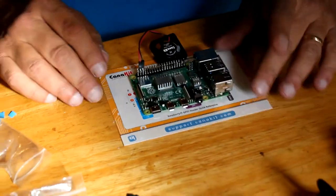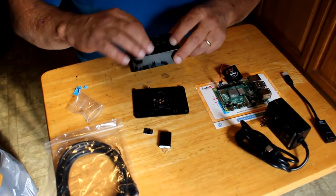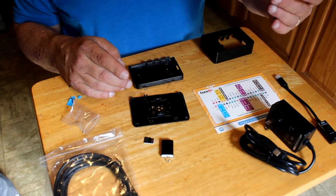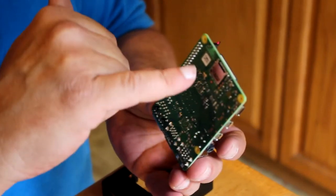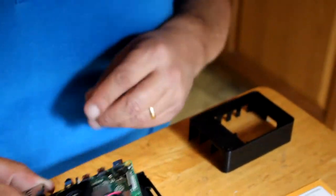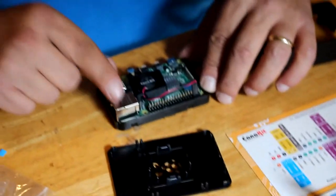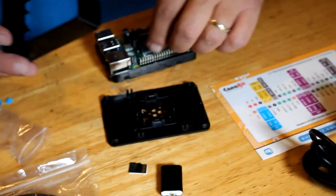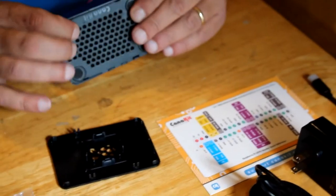Once we have this all set, we open up the case. The top just pops open and the bottom just pushes right out. Now, notice on the bottom there's an SD card slot — do not put the SD card in until after it's in the case, because you'll have problems trying to get it in. It slides in underneath and goes in just like that. No screws needed, because it holds into place. Then when you put the top on, it is complete.